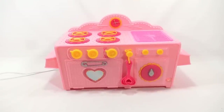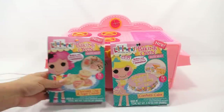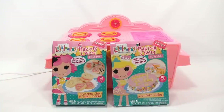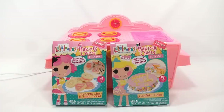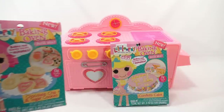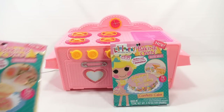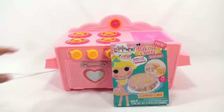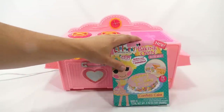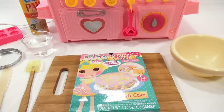I'm not going to use the mixes that came with the set because I wanted to do these bonus mixes, which we ordered specially for this video. I'm going to do the confetti cake and save the cookies for another day. The original set comes with one sugar cookie, but this bonus set also has chocolate chip. If you do get this oven, I'd suggest grabbing some extra mixes while you can — they're getting harder to find.